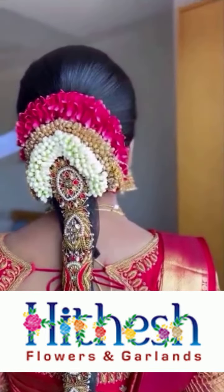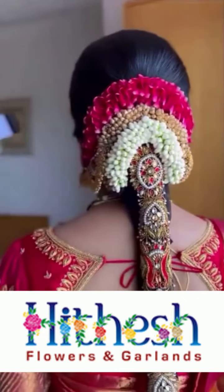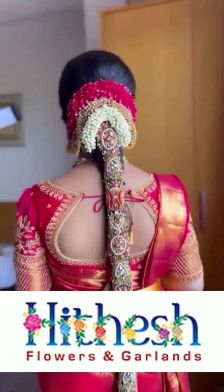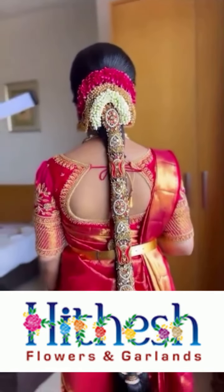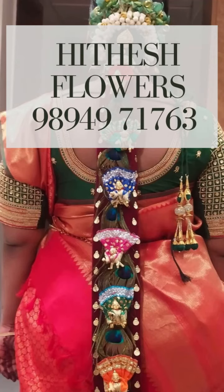Thank you so much for joining me today. I hope you had as much fun making it as I did. Don't forget to like, share, and subscribe to Hithesh Flowers for more floral tutorials and inspiration. Next time, I'll be showing you how to make a stunning floral centerpiece, so stay tuned.